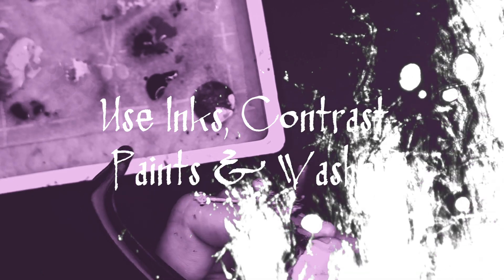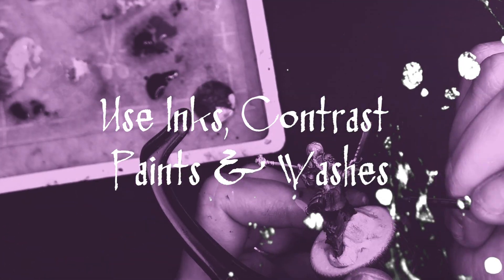Use inks, contrast paints, and washes as much as you can wherever you can. Washes and contrast paints are sort of cheater paints and that's not a bad thing when you're trying to do speed painting. Inks and contrast paints can also be applied over zenithal highlights and it's a great way to get easy highlighting and shadows without really having to do too much effort.